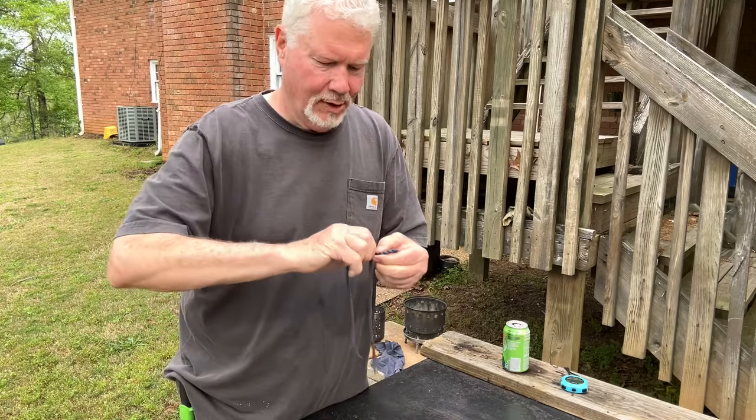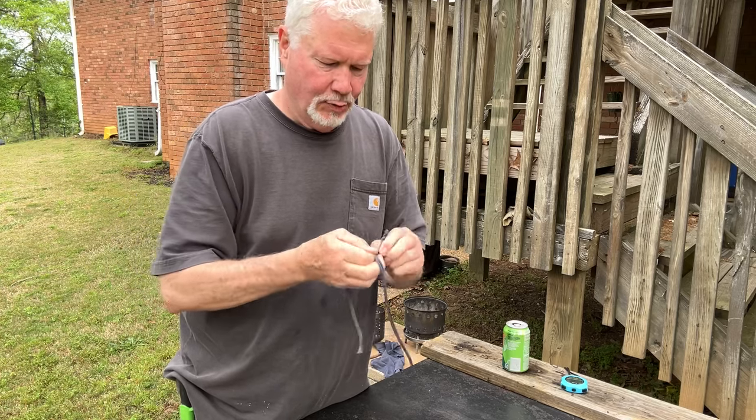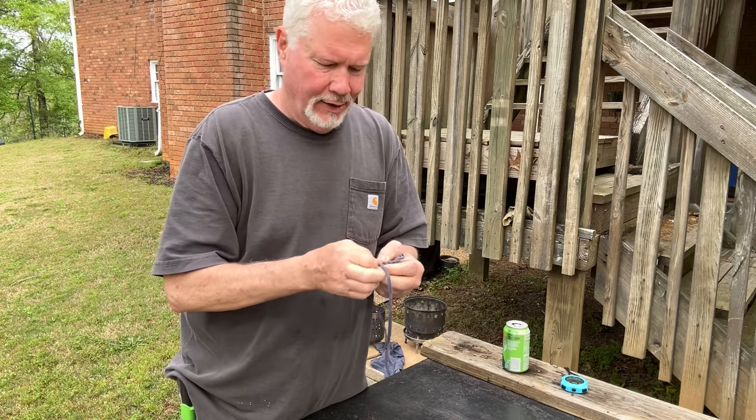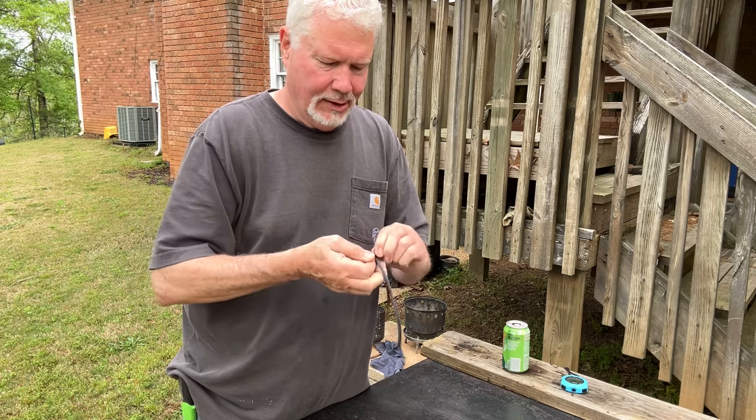Sometimes I just use a cotton ball for a wick, but this is kind of a durable wick that will stand up. You'll see how I make it, how I form it around into a knot and make it stand up.